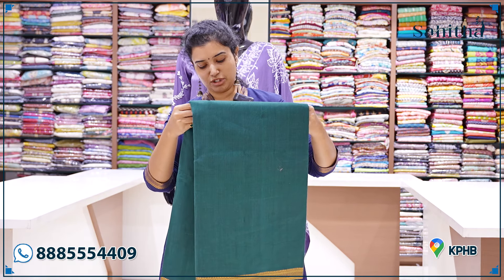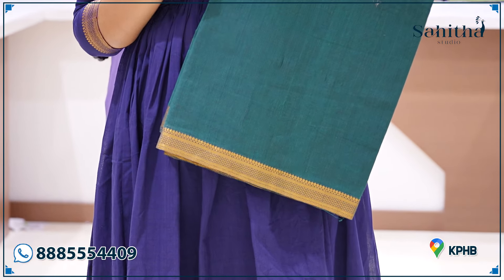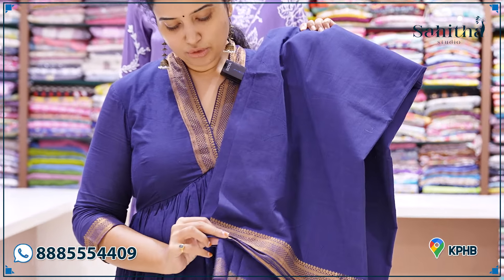I am very impressed with this green. It is very good — a beautiful emerald green. If you have a colour preference, it is very good. I will try to get a nearby color as well.